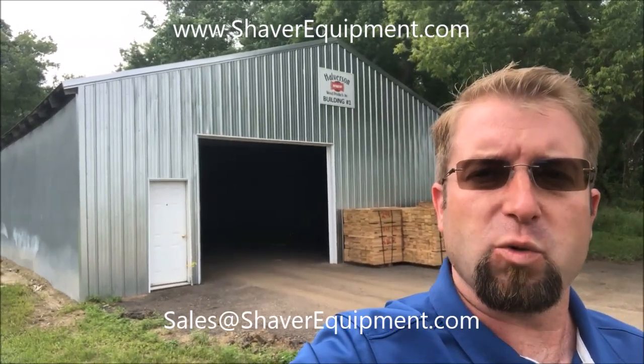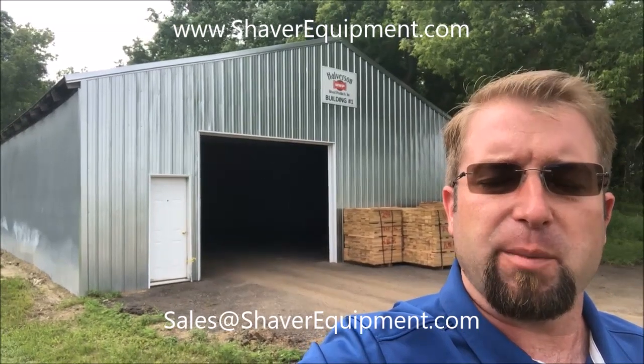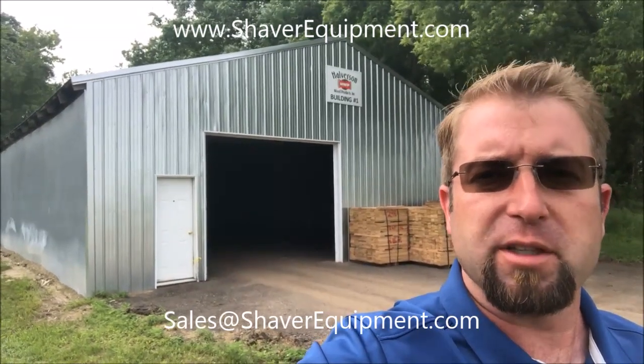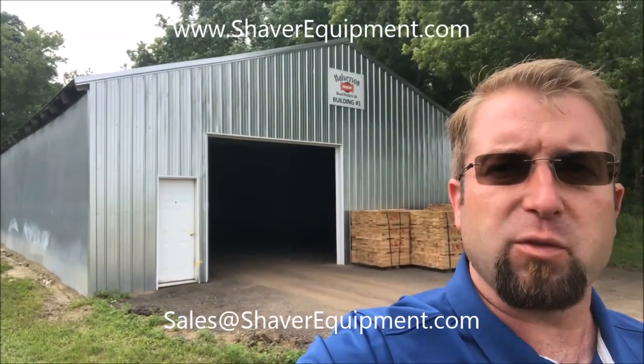We're here at Halverson's workshop. Behind me is the storage warehouse. Inside they're keeping the new 120s and the existing 140Bs. And out here in front of me, we do have one of each.